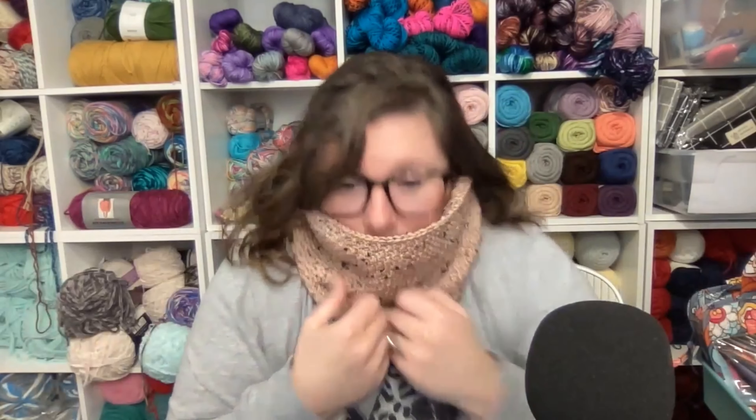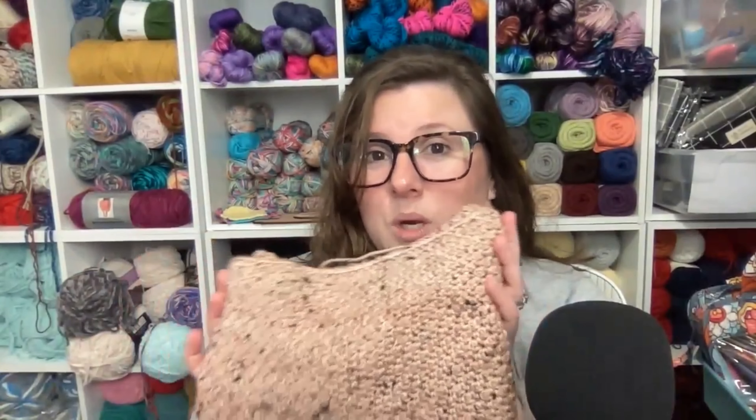I like really tall cowls for that reason — you can just kind of huddle down in there. I don't like being cold, so this works for me. Another really cool thing about this pattern is it's super simple to adjust and make with any yarn weight you want, which is super handy. I really want to make one with bulky yarn — I love bulky yarn cowls and scarves because they're just extra squishy and cozy.